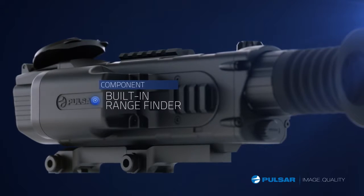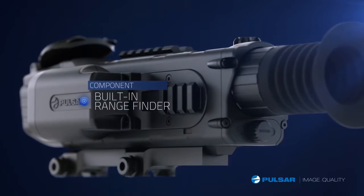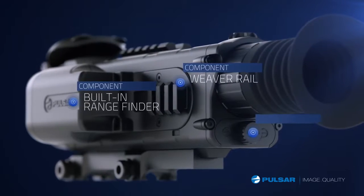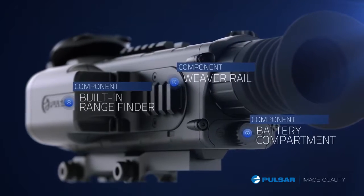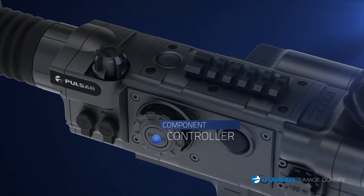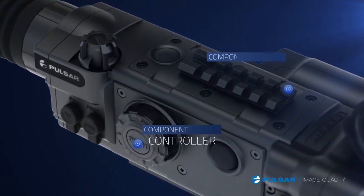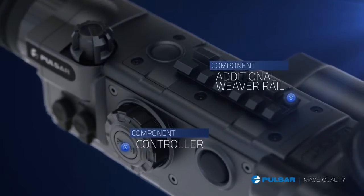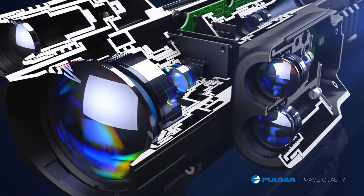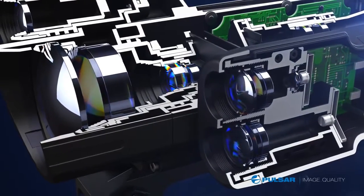The exclusive built-in laser rangefinder makes determining true distance in the dark a reality, even up to 450 yards. Weaver rails make adding accessories a snap. An easy access battery compartment makes changing batteries in the field easy. The controller allows for making detailed adjustments with easy navigation through various menu options. An additional Weaver rail allows for further customization.